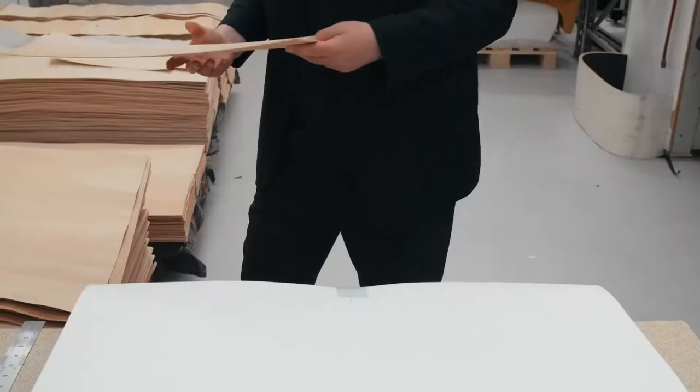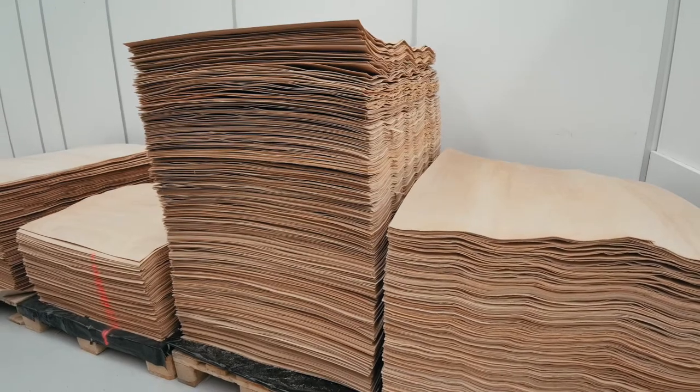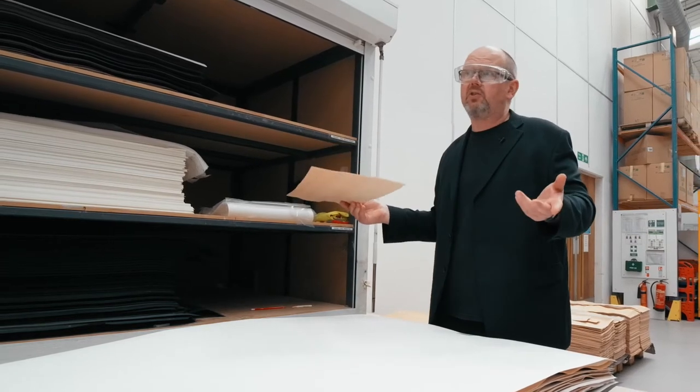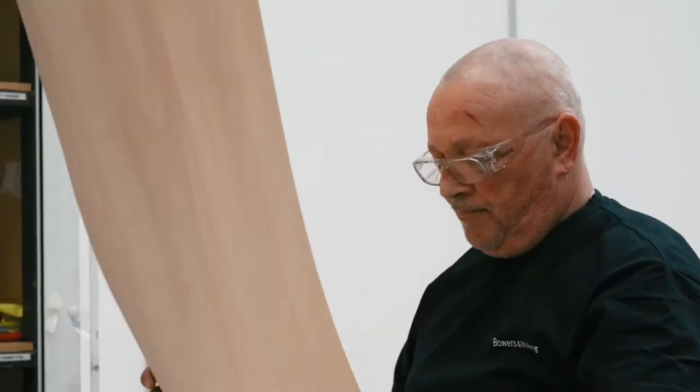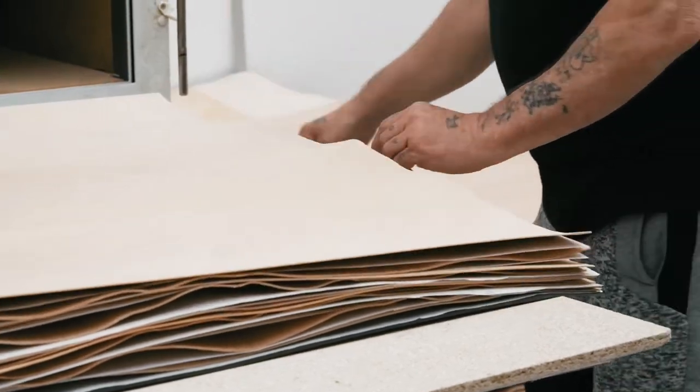It all begins with this — our basic level raw material. It's a single sheet of beech. Our cabinets are made from multiple layers. What we're doing is using the inherent pliability of beech to our advantage. That allows us to curve it, and at the same time we're using multiple layers of beech arranged in an alternating grain structure, with the grains running in different directions to add stiffness. It's essentially a bit like an engineered wooden floor.